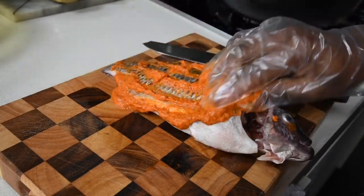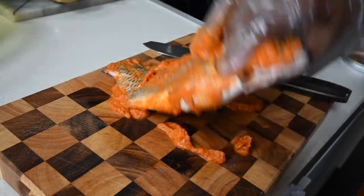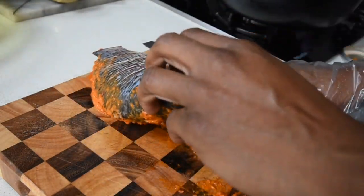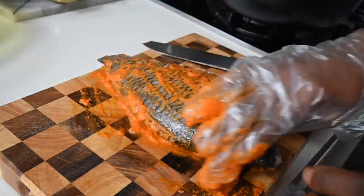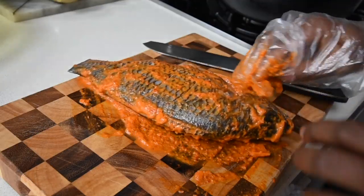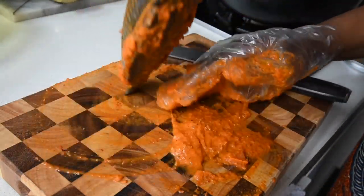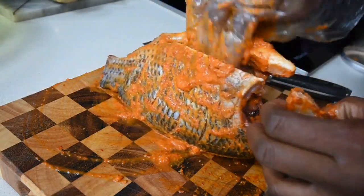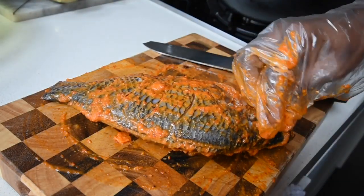This reminds me of childhood, when one had to grind the peppers and gingers using the stone — grinding everything in that traditional manner, especially on a hot day grinding hot chilies. One has come a long way! Anyway, we're just filling every crevice of this fish and all the little pockets with this beautiful marinade.